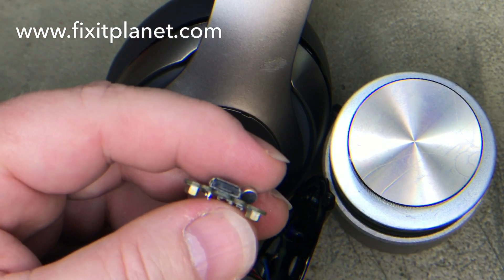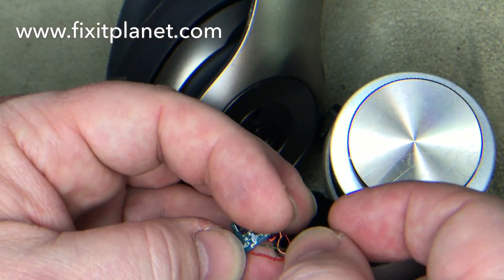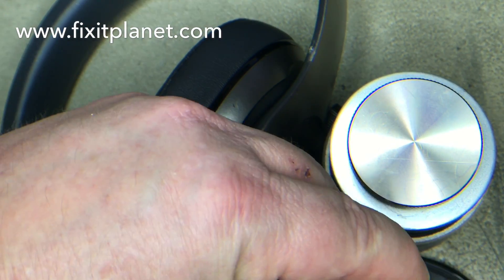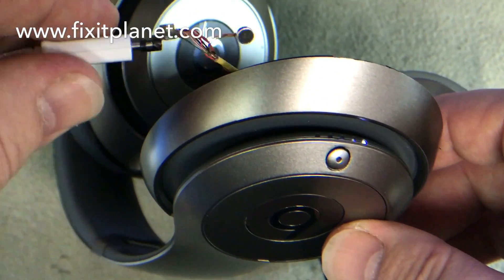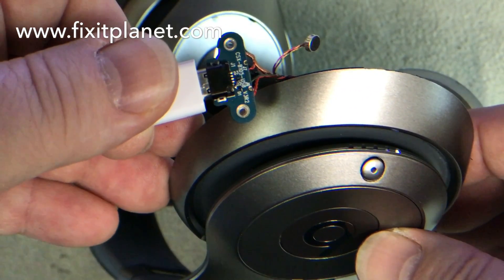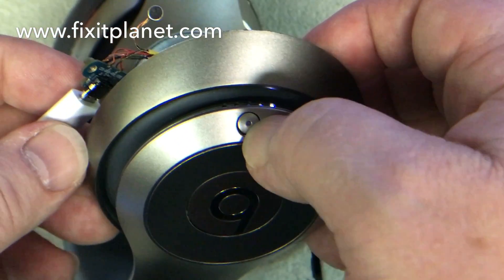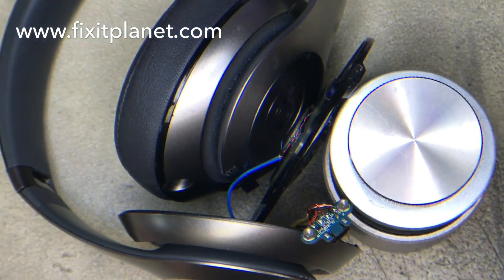I don't have any gloves on — if you're working with flux and solder that may have lead in them, you certainly do not want to ingest that, so be sure and wash your hands thoroughly when you're finished. There's the board with the bridged trace. We've plugged it in and as you can see it is charging now. No need to swap out the board or any of that — it powers on, powers off, charges. We're good to go, so all we have to do now is put everything back together.